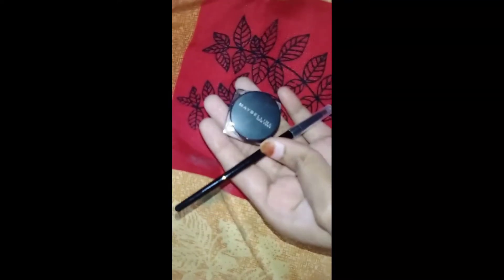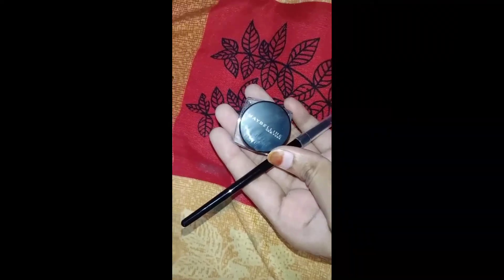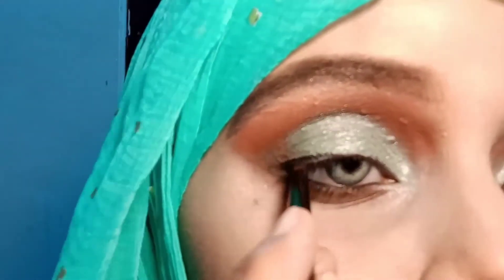I am using Maybelline's Long Lasting Drama Gel Eyeliner. I will draw a wing liner and apply it on the lower waterline. I will also use the gel liner as a Kajal.